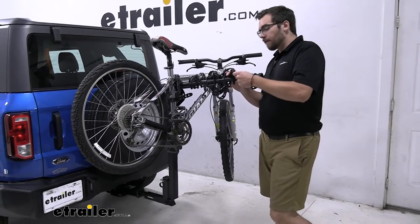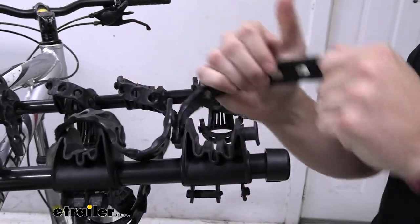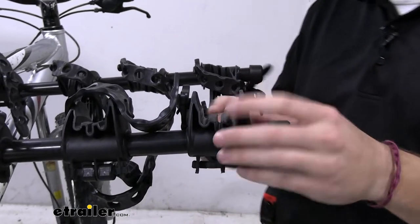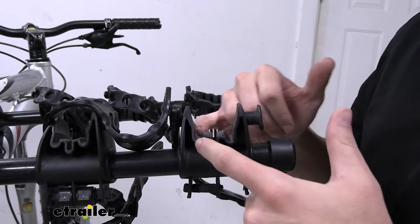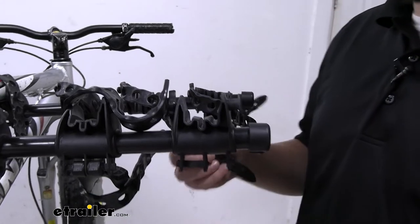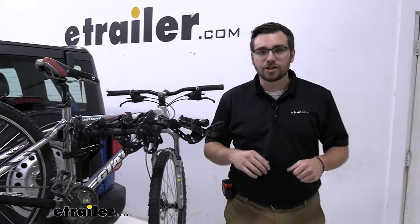The cradles themselves are very, very nice. I really like how the rubber strip works on here — it's nice and thick, it's going to hold up to the weather, and it'll be okay to leave in the sun for years to come. You also have these really nice grooves on the inside. I love these for getting your brake lines in there so you're not having any friction building up on your paint or on your frame. And of course it is rubberized, so you're not having any hard contact there that can end up damaging it.